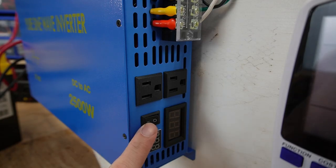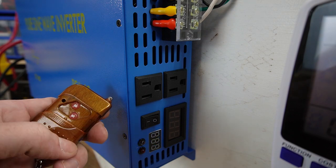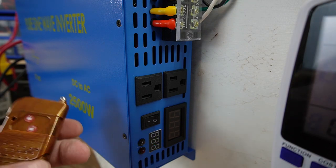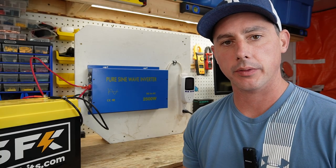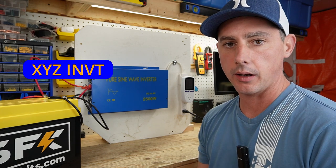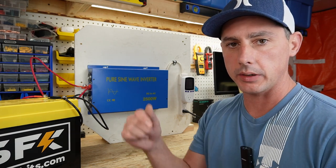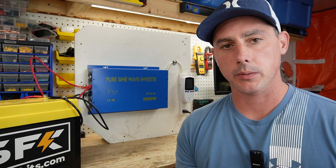As you can see, we have the inverter with the on and off button on the remote. It's pretty handy to have this remote. So this is the 2,500 watt inverter by XYZ INVT. I'll leave links in the description below so you can check this out. Thanks for watching. Bye.